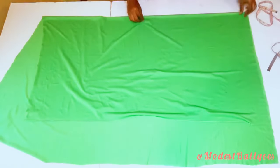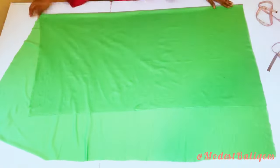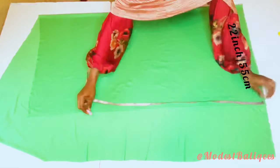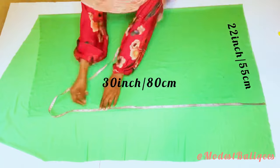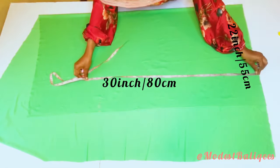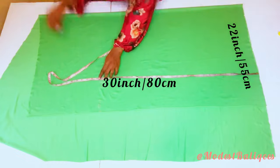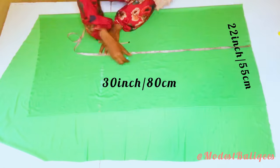The first thing I'm going to do is fold my fabric in two. I'm going to take the measurement — I need about 22 inches or 55 centimeters. Then I'm going to take 30 inches or 80 centimeters. So basically I just want to cut out from this fabric 30 inches by 22 inches, and we should note that my fabric is folded. I'm going to mark to the other edge of the fabric.